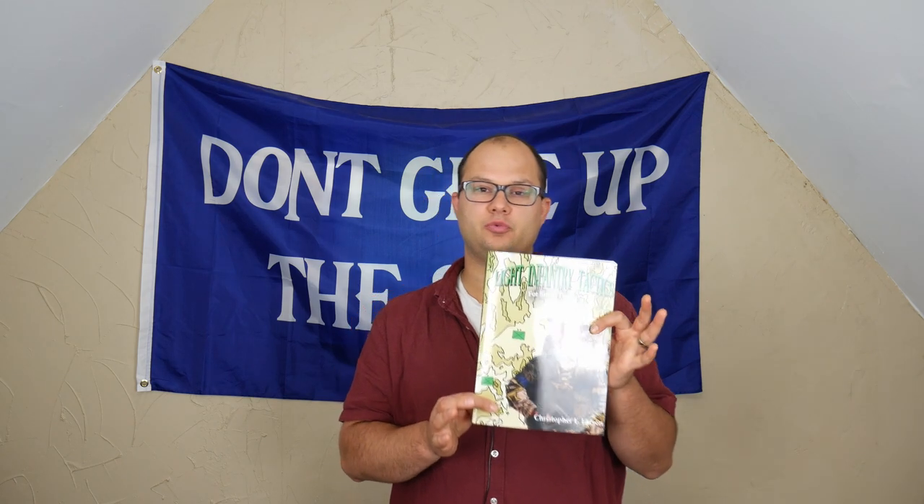I haven't been down there yet, but I really would like to, and especially after reading this book, I would really like to.